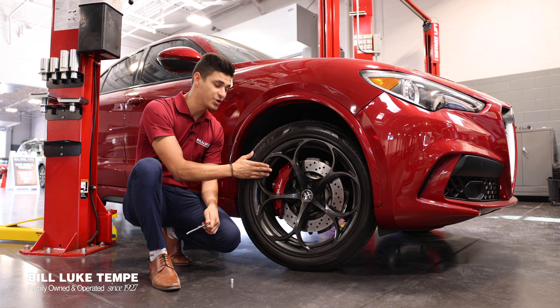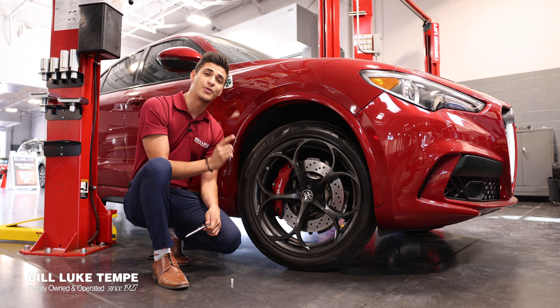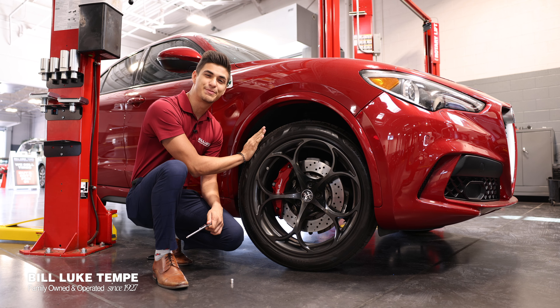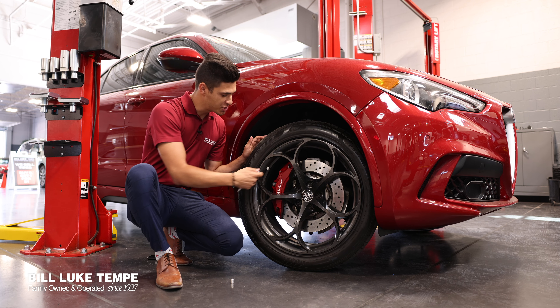What you're going to want to do is make sure your stem valve is completely exposed. You're going to want to make sure what the manufacturer recommendation is on the tires. For an Alfa Romeo Stelvio Quadrifoglio like this one, it is 36 psi in the front and 39 psi in the rears. What you're going to want to do is check your tire pressure gauge.